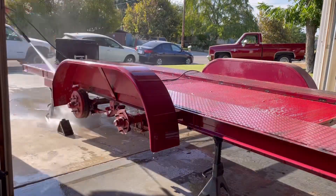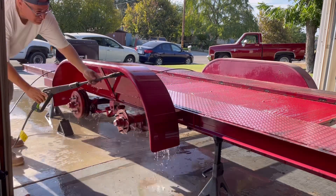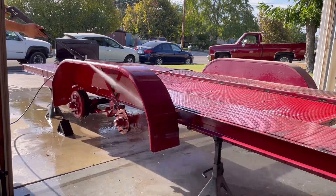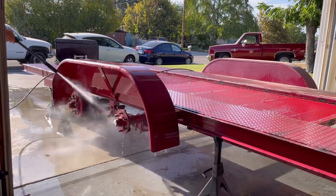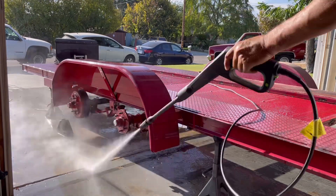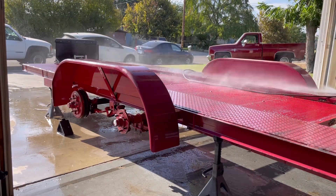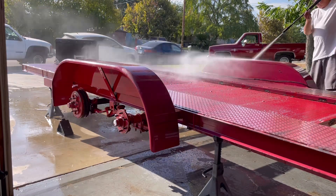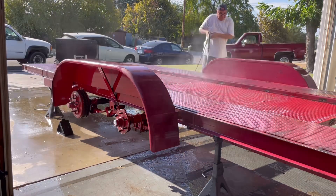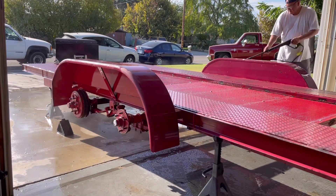The trailer was really dull and faded — it was red — so I decided to paint it satin black. The initial steps were to put it on jack stands, remove the tires, and start pressure washing it. I used scrub brushes with water and Dawn soap, which I found is a good degreaser, affordable, and cleans projects really well.